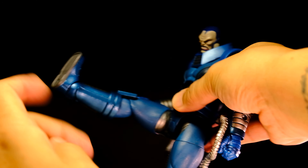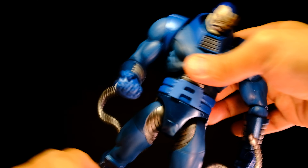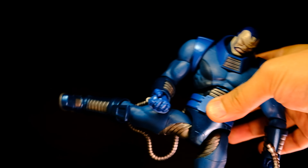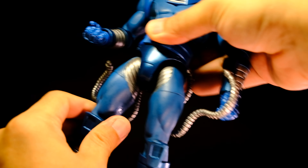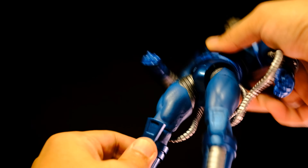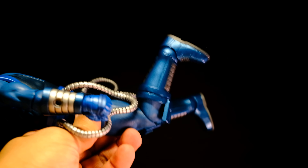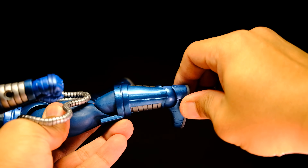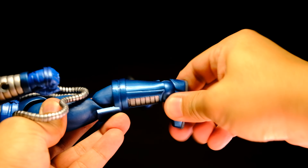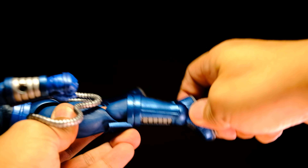The legs can kick up pretty well and to the side quite far. He has thigh swivels, single-jointed knees, ankle swivels, and feet that hinge up and down and rock side-to-side quite well.